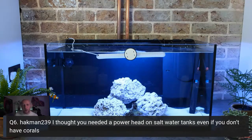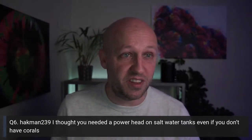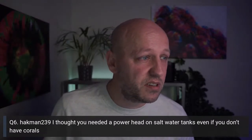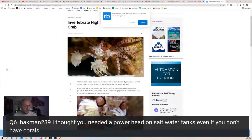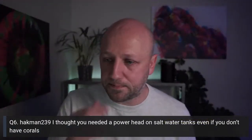C3DPO mentions pom-pom crabs — that's exactly the sort of cool critter I'm talking about. With a tank keeping just inverts, there are endless fascinating little creatures. Pom-pom crabs hold tiny anemones on their front pincer claws and use them to fight off threats — really, really cool. I think I have two in my tank, though I only ever see one. Even without corals, there's so much cool life you can have.